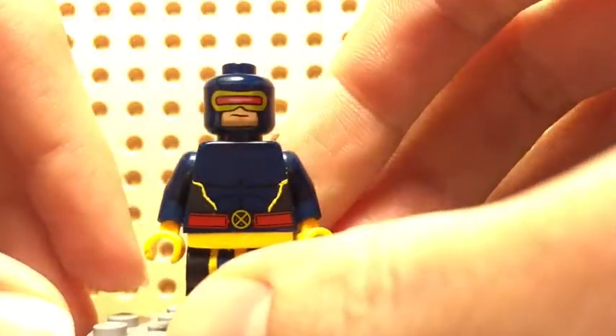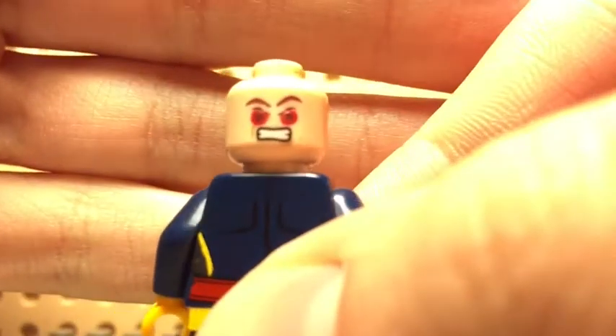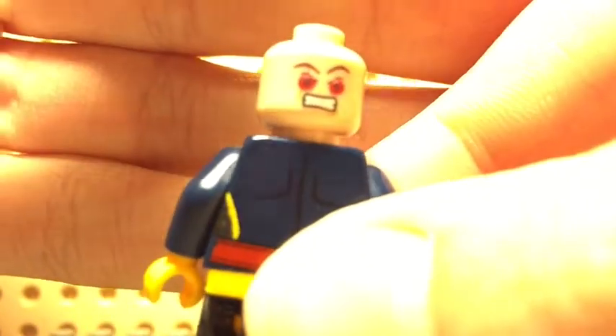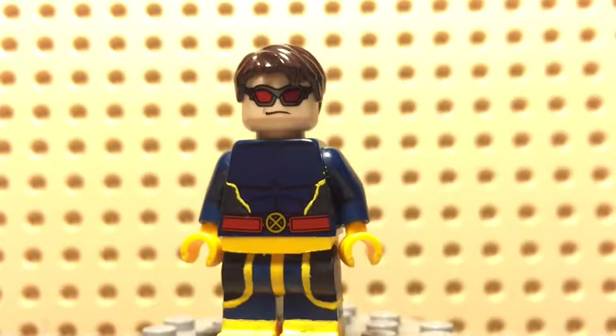I also have an alternate head, which is just this — I didn't really do anything special, because I thought this Hawkeye head from the original Avengers worked perfectly, so I didn't really find a reason to try and make a custom one. But for the alternate face on the back side, what I did was I added some red dots to show off his blast effect, kind of. So yeah, there's that — that's really it for the figure, that's Cyclops.